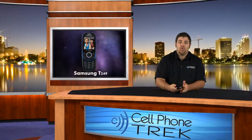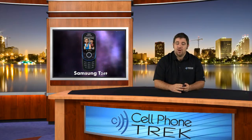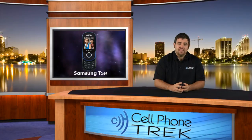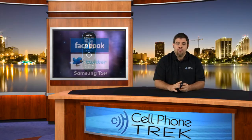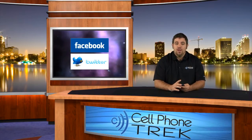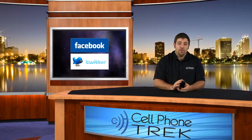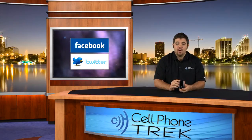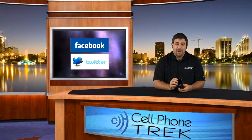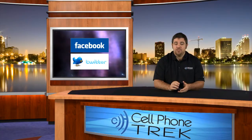Overall, the call quality on the device was quite good. People could clearly hear me and I could clearly hear them. There was a little bit of static on our side, but they said it did not transfer through. We never had a signal issue with the device. Overall, as a light text messaging phone for calling and a little bit of mobile browsing, it works fairly well. If you're looking for a decent prepaid device on the T-Mobile market, the Samsung T249 — that's its official model number, no cute clever name — is a great device for T-Mobile's prepaid service and also for their regular service with two-year contracts.